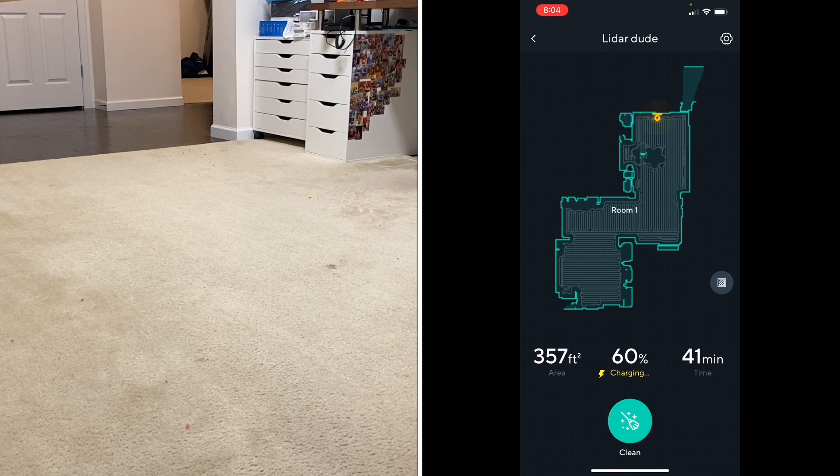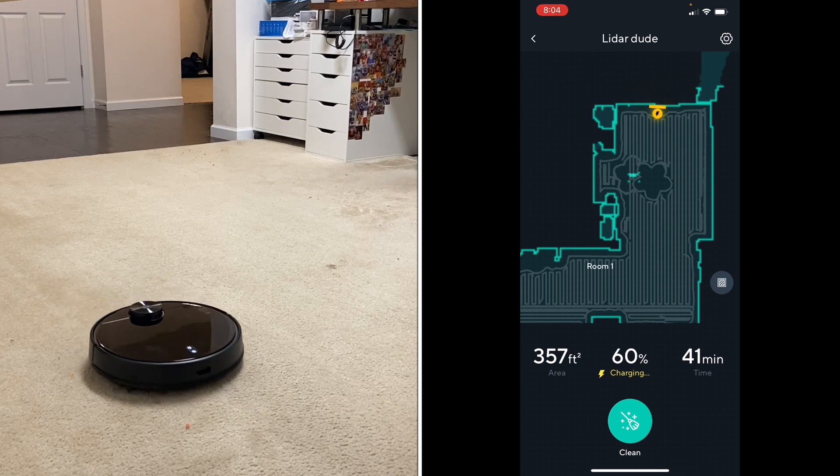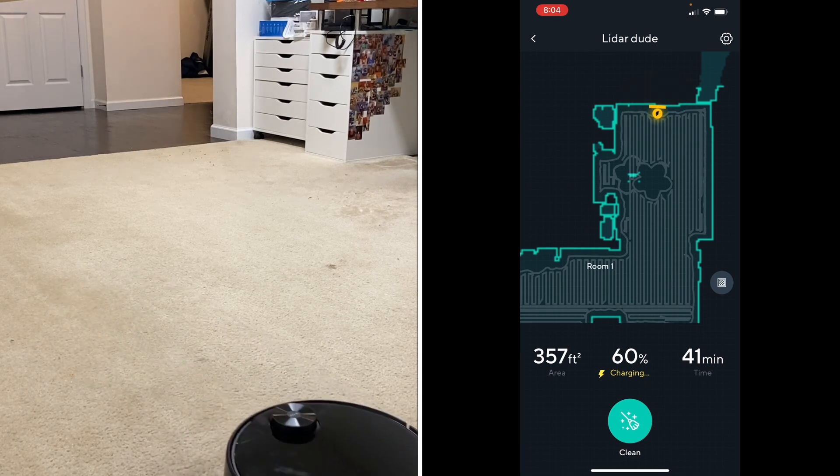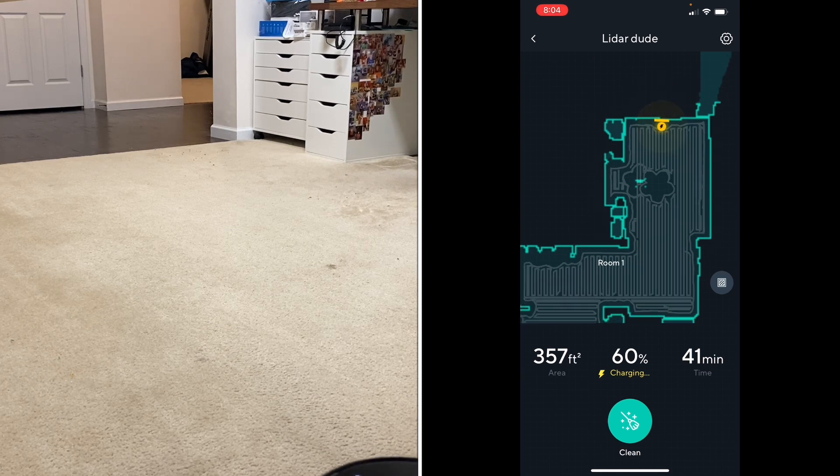Alright, the lidar robot is done with that cleaning run — about 41 minutes total, 357 square feet, and 40% battery life on the lowest power setting. As you can see, this is the new map it made. It looks a little odd because my computer chair was moved, but that's my fault.